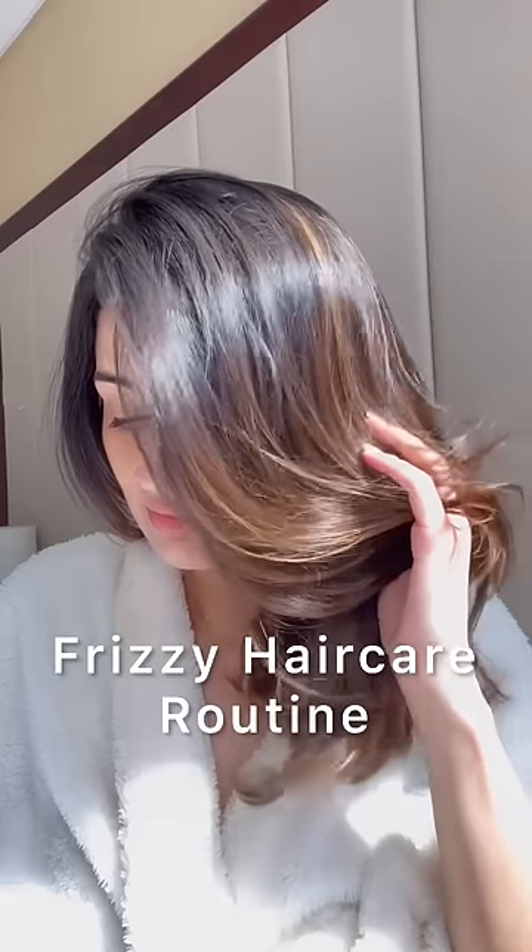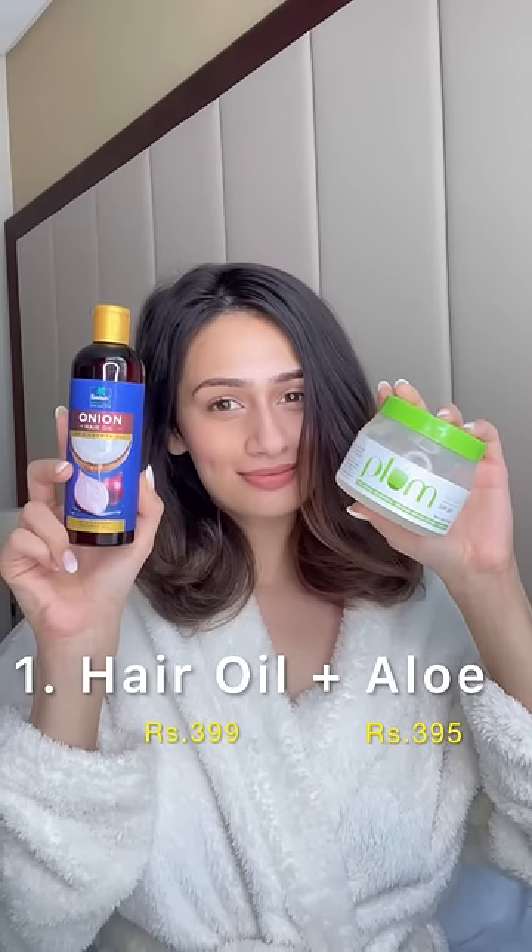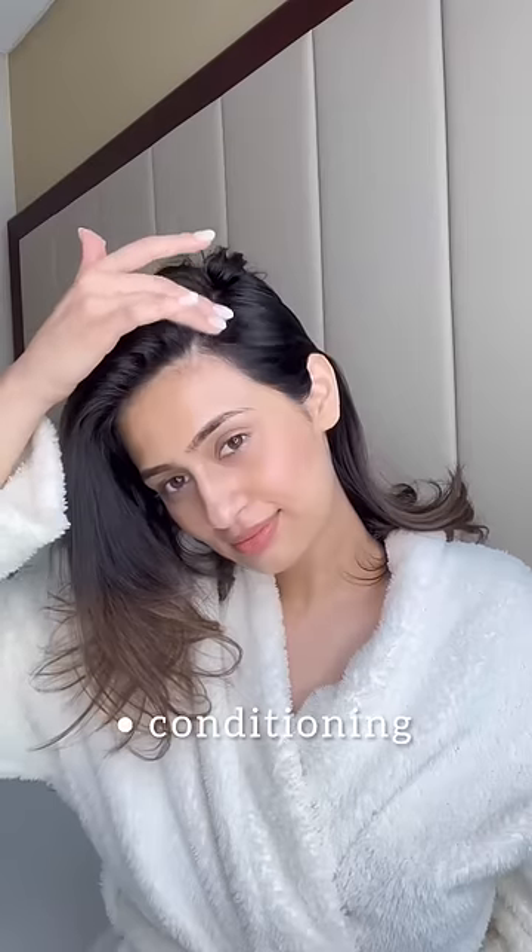Hair care routine for frizzy hair using products under rupees 500. I'm starting with brushing my hair and then applying a pre-shampoo mask where I'm mixing a hair oil with some aloe gel. This is one of my go-to pre-shampoo masks — it's very inexpensive, very effective, and I keep it on for 30 minutes before I shampoo my hair.